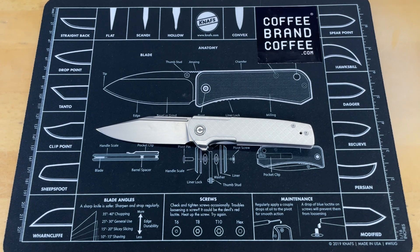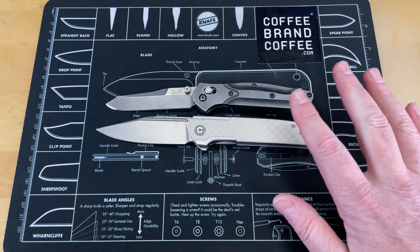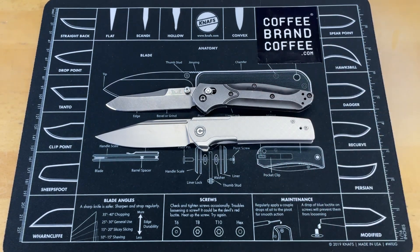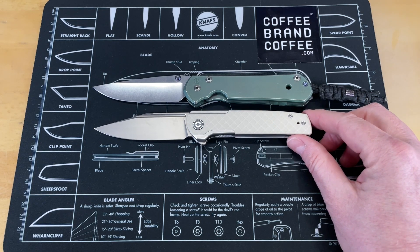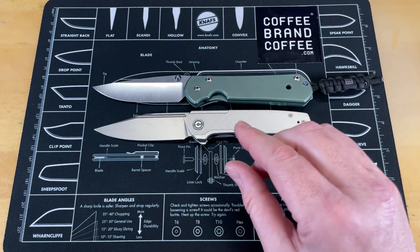Let's do some quick size comparisons. First one is the Benchmade 940 — iconic knife that most of you know. It's just a little bit longer than a Benchmade 940, just under eight inches on this. And your final knife is, as always, the Chris Streets Benzo Large 21. These are almost identical in length; this one might just be a touch longer.